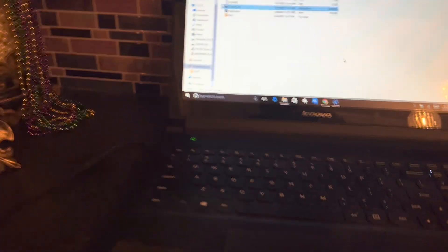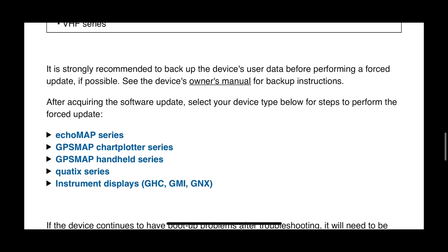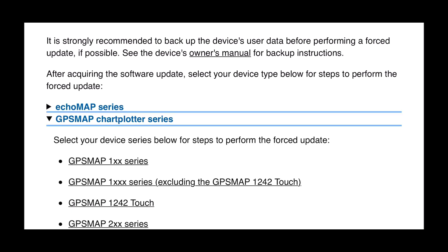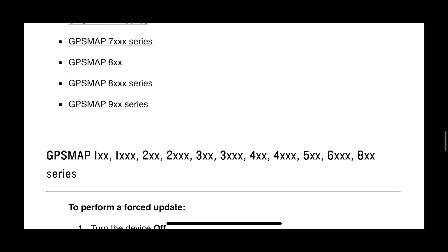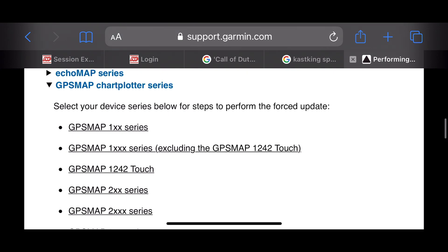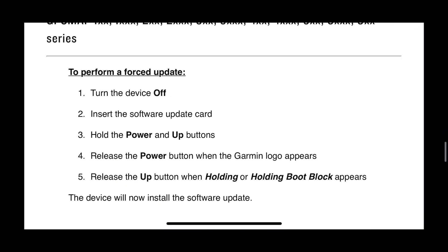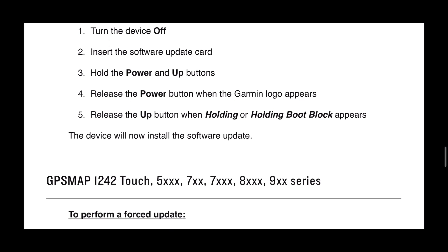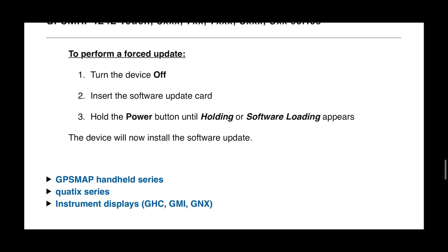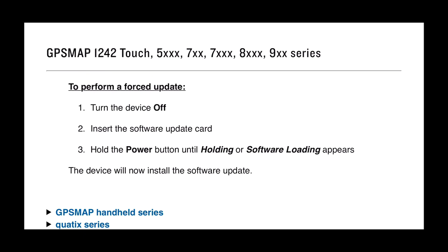Now grab your card out of here. Make sure you go to Garmin and search 'Performing a Forced Update.' Each fish finder has a very specific button combination you need to push. We're using the GPS map series — find it, click on it, scroll down, and click on the one you're using. It will give you the very specific button combination you have to do. For example, this one: you turn it off, hold the power and the up buttons. It's important to check before you do it — it's on Garmin's website.